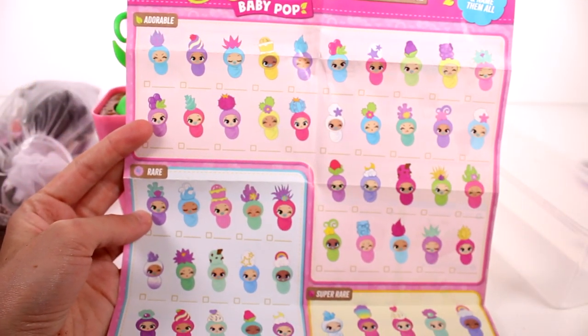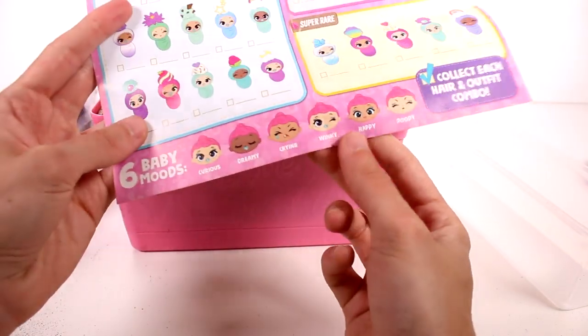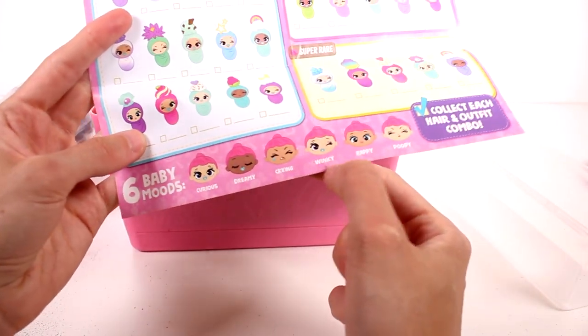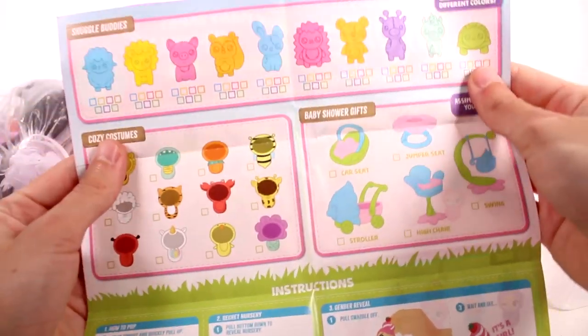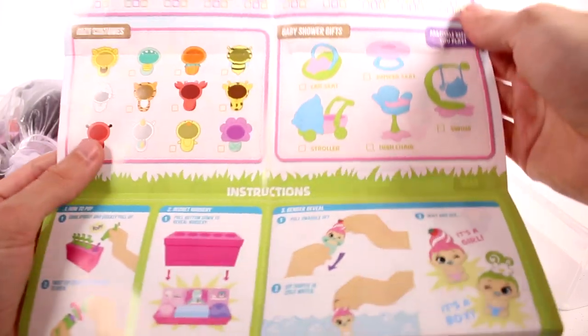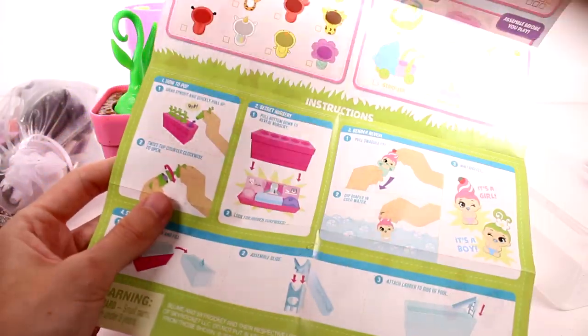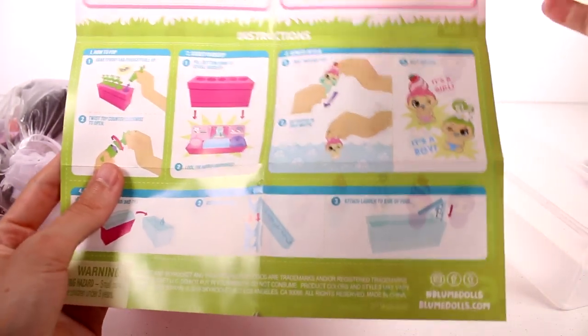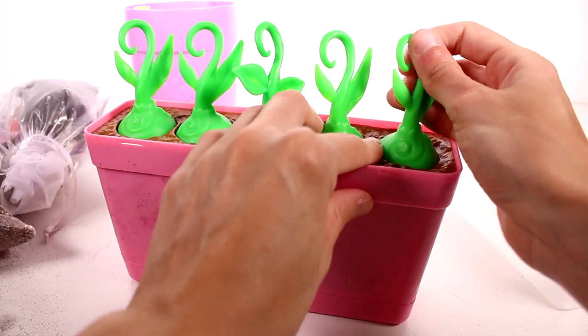Here we have our Baby Pops — adorable, rare, super rare. They have six baby moods: curious, dreamy, crying, winky, happy, and poopy, so they can have any of the moods. On the back we have the snuggle buddies, cozy costumes, baby shower gifts, and instructions. Basically you pop out the sprout, twist them, and see who's inside — and there's even a nursery underneath!